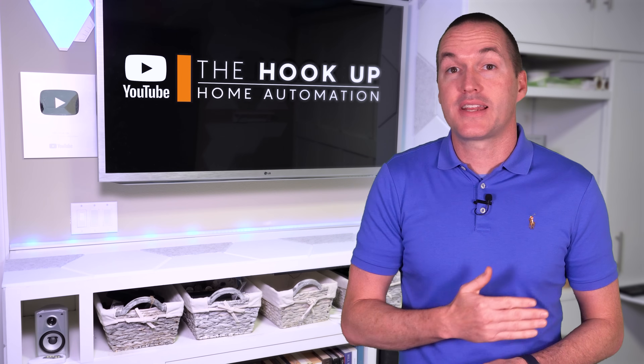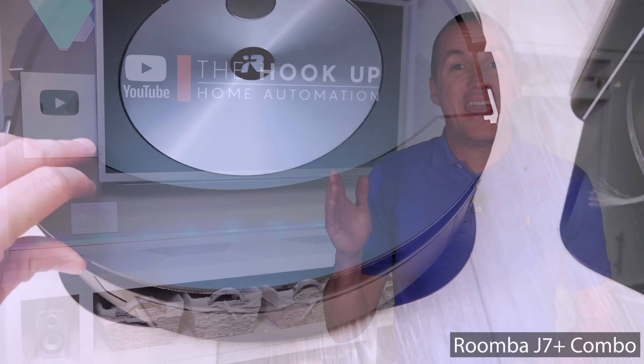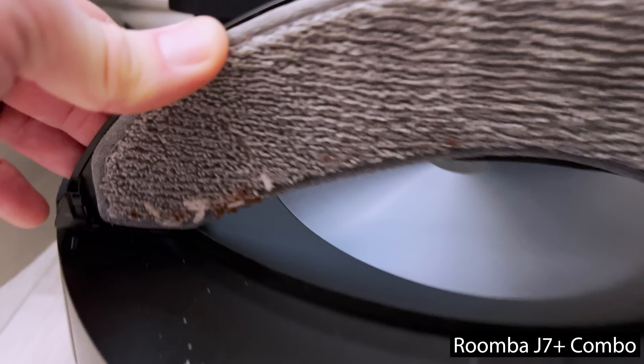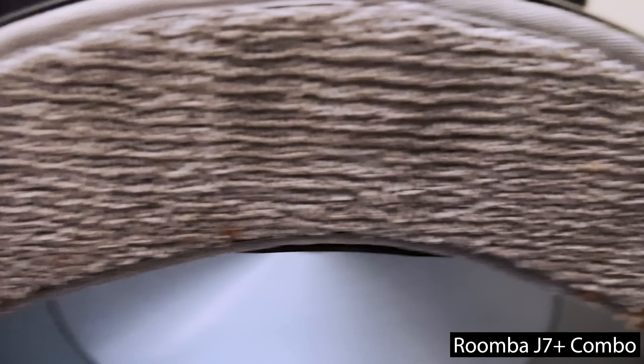The Roomba J7 Plus Combo doesn't have mop washing or drying abilities, and it's actually even worse than that because it keeps its mopping pad stowed away which doesn't even allow it to dry, and after just two weeks of testing there was already signs of mildew growth on the mop pad.